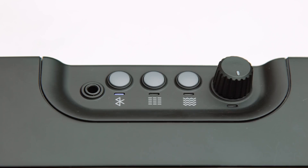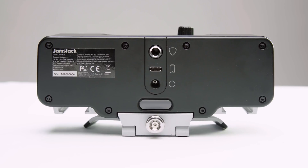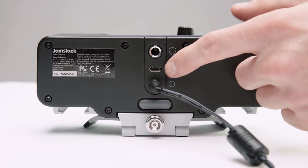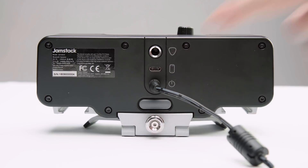When it's blinking red that means you've got less than 10 percent battery. If it needs charging, make sure to use the AC adapter provided and plug it into the circular plug at the bottom. Don't try to charge your Jamstack via the USB-C port — that's only for your smartphone.